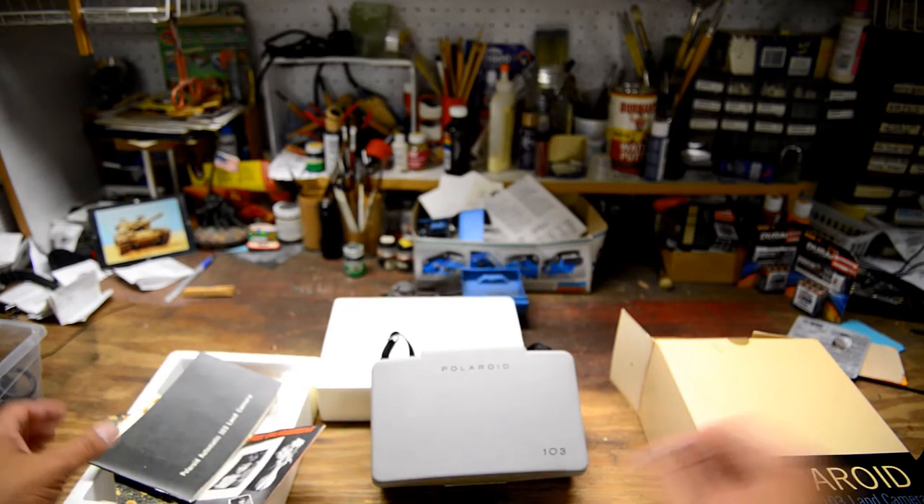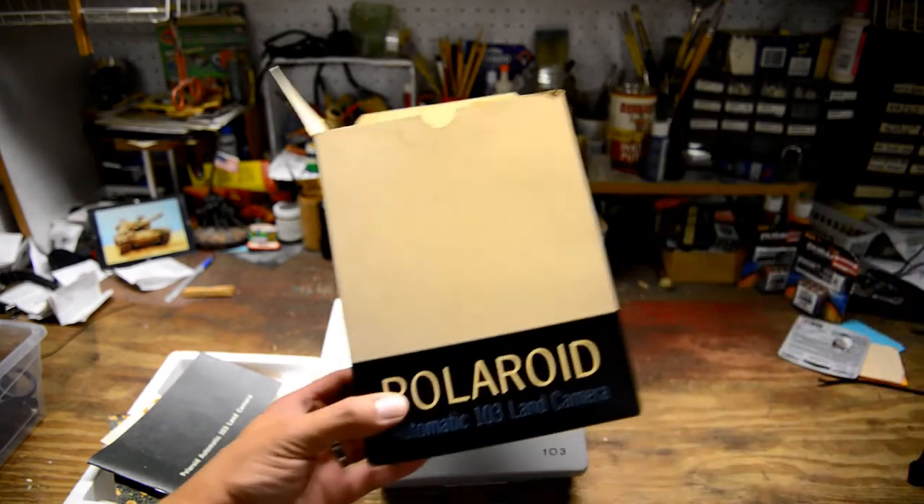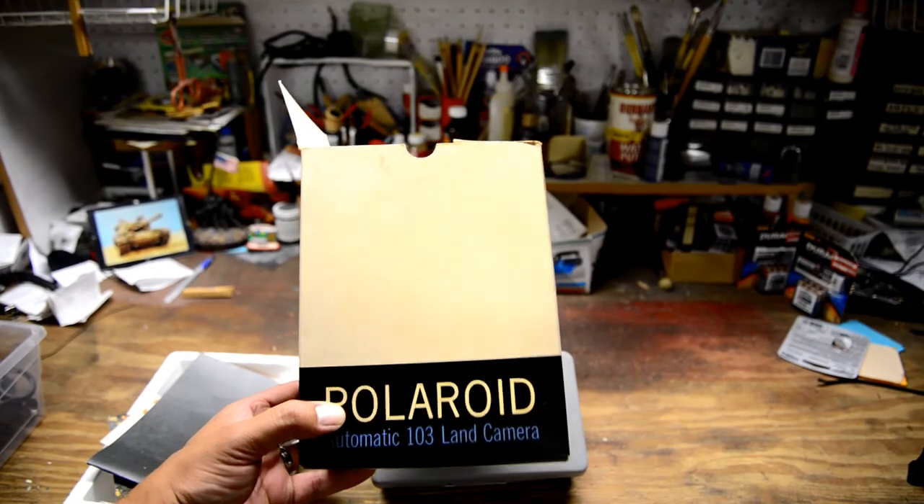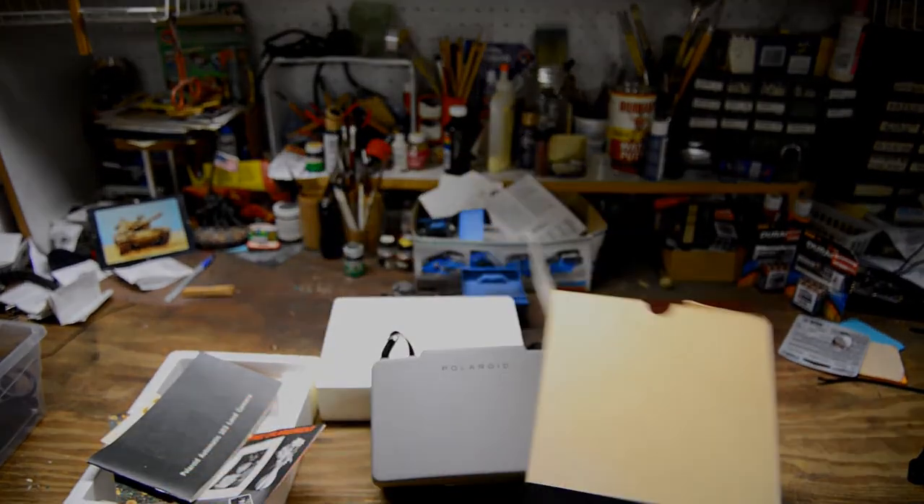I'm trying to sell a lot of my stuff because I want to get some new gear — specifically a new lens for my Nikon. Thank you for checking it out.